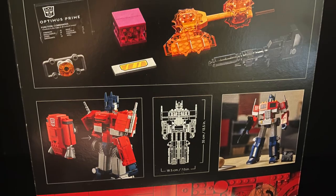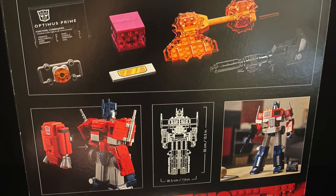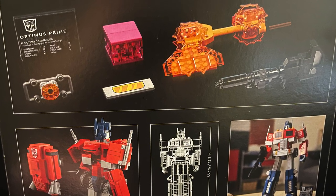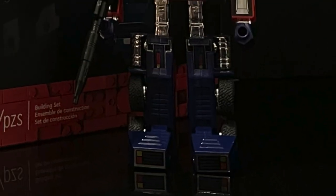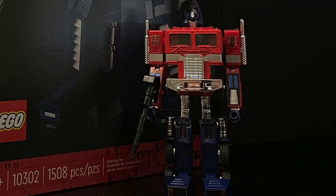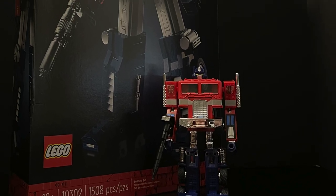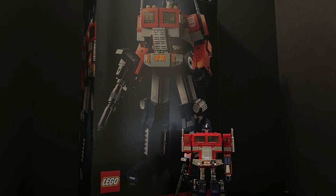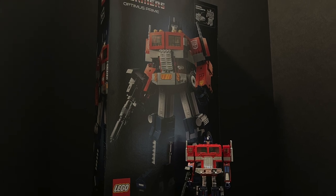It boasts that you can transform him fully without moving any parts and pieces around or snapping anything off. You get a bunch of G1 Optimus Prime accessories to go along with him that you get to build. I'm very excited about this — bust out your original G1 Transformers Optimus Prime, grab yourself a nice hot cup of coffee, this is LEGO Optimus Prime.